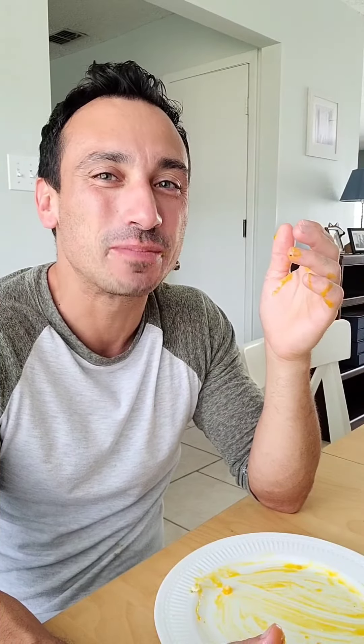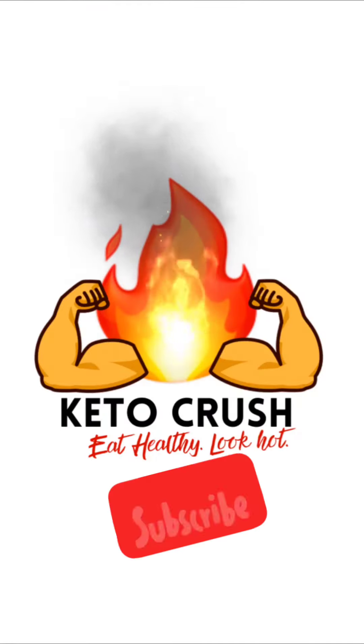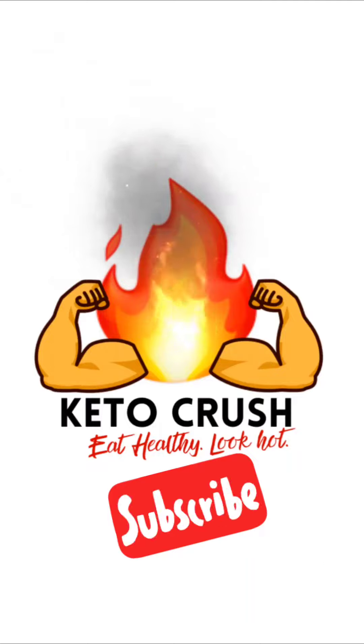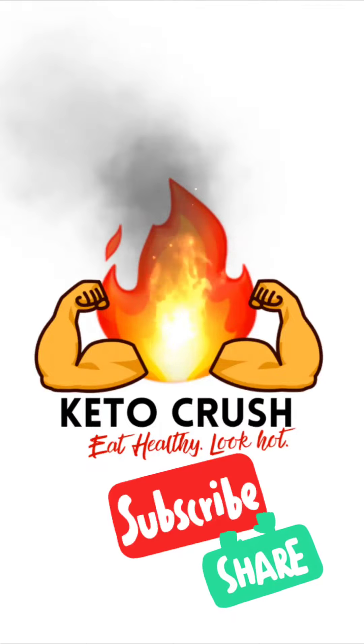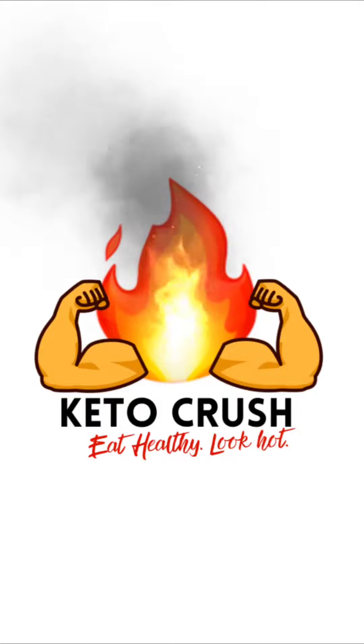I hope you enjoyed watching this video half as much as I enjoyed eating that sandwich. For more keto content subscribe to Keto Crush or tell a friend about us. With your support I can keep the keto content coming week after week. Keto Crush — eat healthy, look hot.